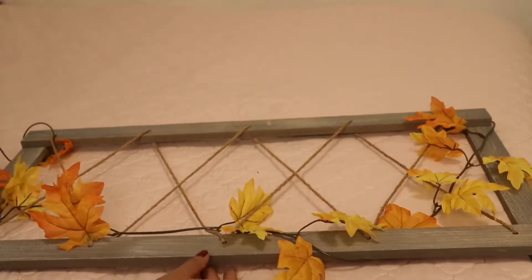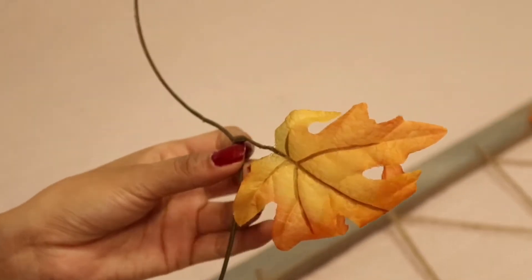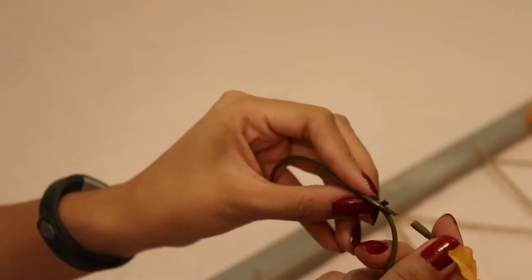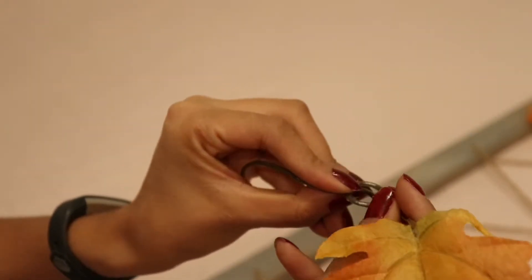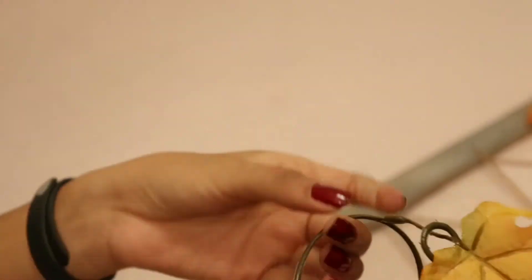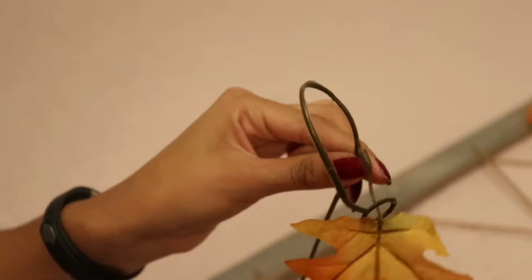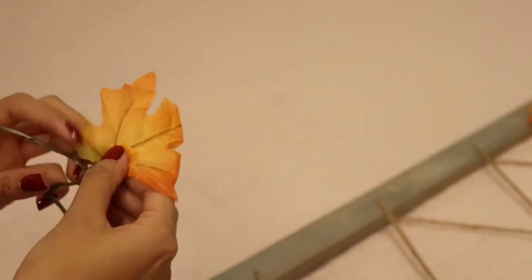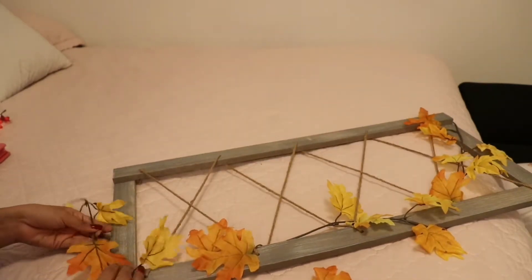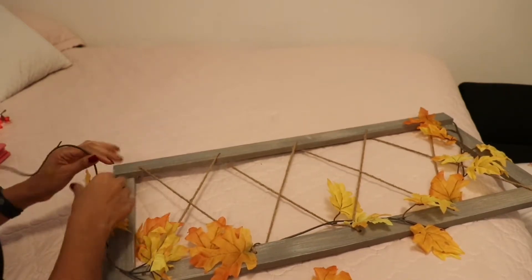Learn from my mistakes — do the leaves first and then the clips, because they will get all tangled up and it's very hard to work with. I'll show you how to get it to stay without using glue. Take out the stem, put the little loop on there, and that's how you get it to stay. Do that on both sides and then put it around the wood or metal on your photo display.